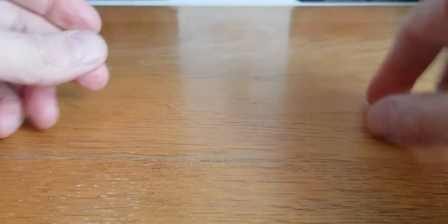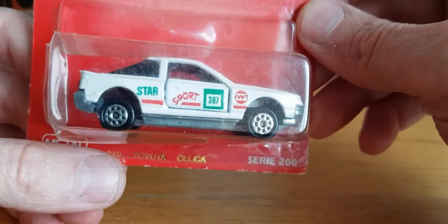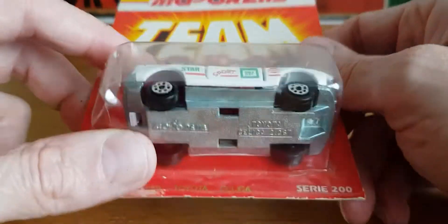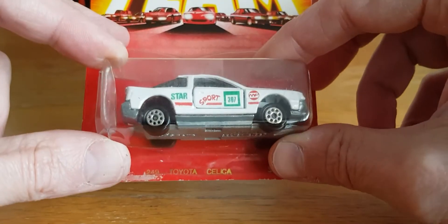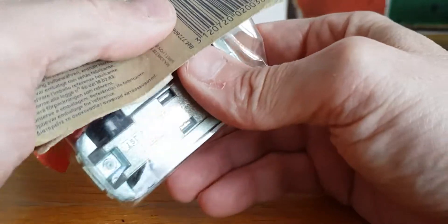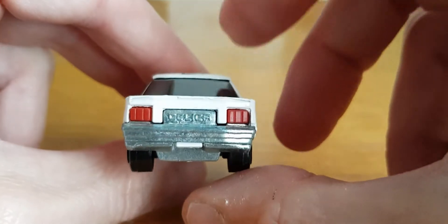The next piece I'm going to open is from the Majorette team - it's number 247, the Toyota Celica from the 200 series. This is a piece I actually got from Phil from Diecast for You to See. Phil sent me this knowing that I like the older Majorette. In fact, Phil's sent me some of my absolute favorite pieces - some of my really decent vintage pieces have come from Phil. I know some people are squirming because I'm opening this, but the box isn't in the best condition and it's going into my cabinet.